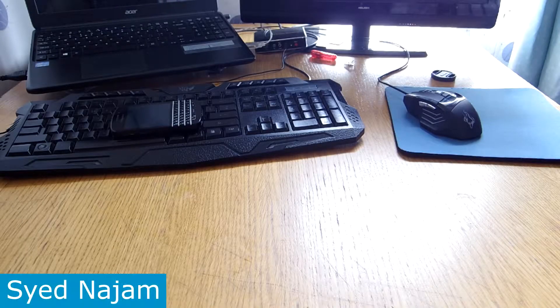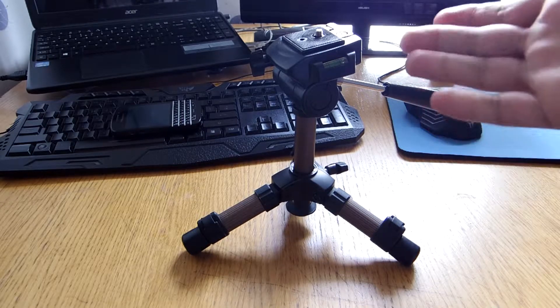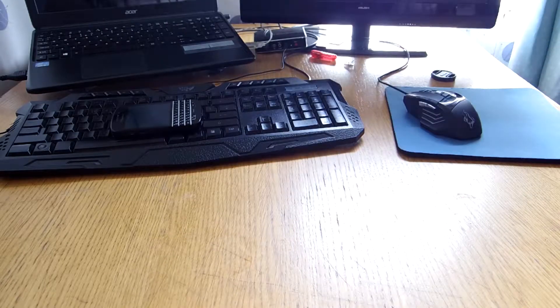Hey everyone, it's Jumpback again with another video. Today I've got a cool product to do with the microphone setup. Previously we looked at a tabletop tripod on my channel — you can put your camera on it, or anything that a tripod takes, like a DSLR. But what if you wanted a microphone on the table? I've got a massive microphone boom — let me show you that right now.